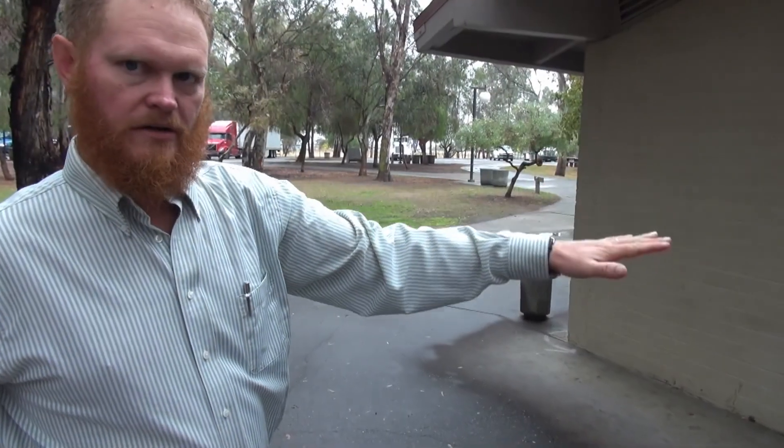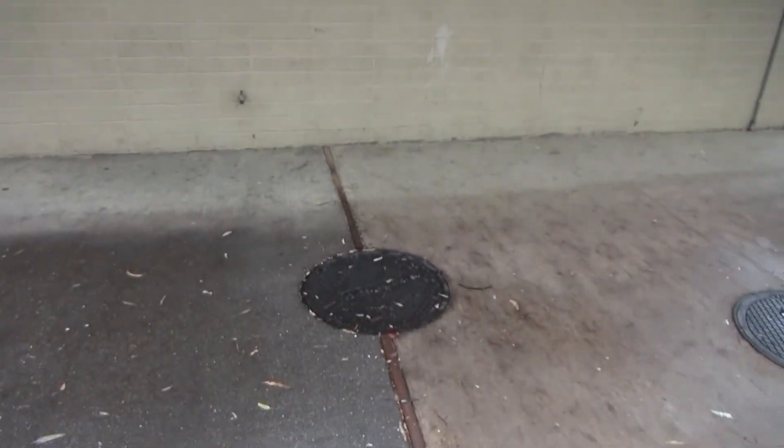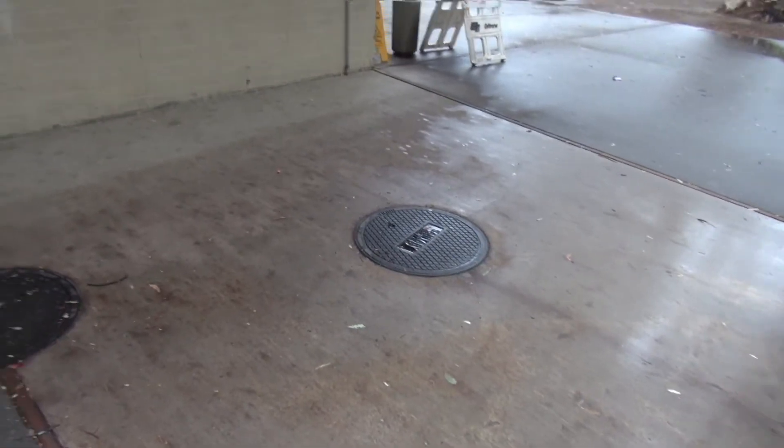All the waste water from the building comes out into this manhole and goes into a pipe that goes out to a lift station that pumps the sewage out to the ponds.